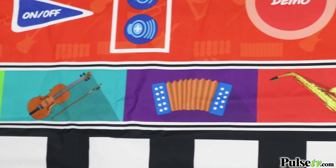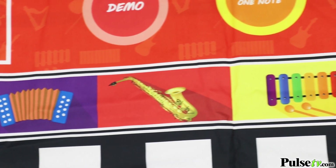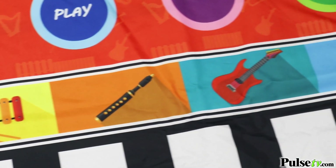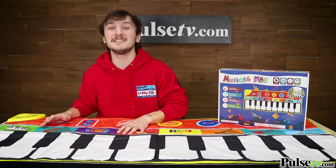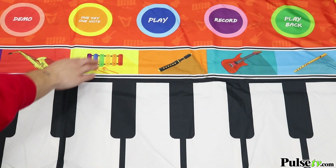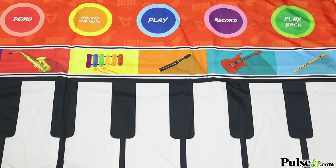They're gonna love that they have a wide variety of instruments to choose from. All the major categories are covered — everything from percussion to string to wind, you name it. Switching between them is easy; simply press the picture of the instrument that you want to play.